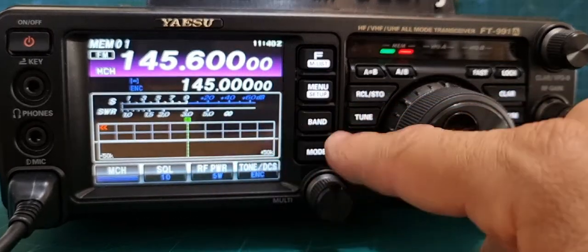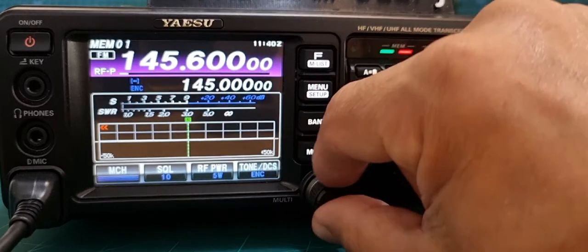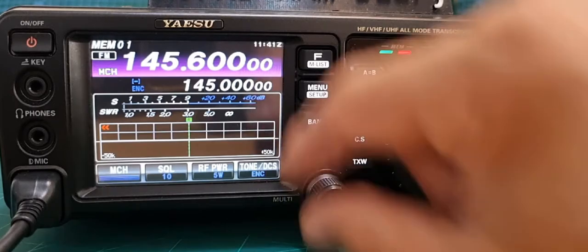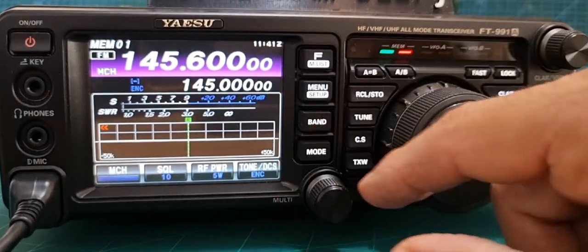Now if you want to add that as a shortcut along the bottom — say you don't want the multi knob to use the memory channel, you just want to use RF power — tap it and we're doing RF power now. And then the shortcut here shows memory channel.